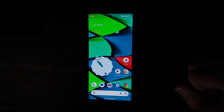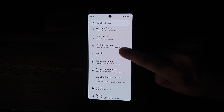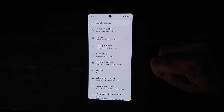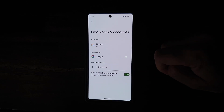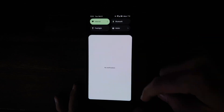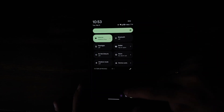So without further delay, let's get down to business. The first thing we need to do is remove all accounts and security measures on our Google Pixel. Go into Settings, then Security and Privacy, and remove your fingerprint and face unlock. Then go back, go into Passwords and Accounts, and remove the Google account associated with your device. Once done, reboot your device.